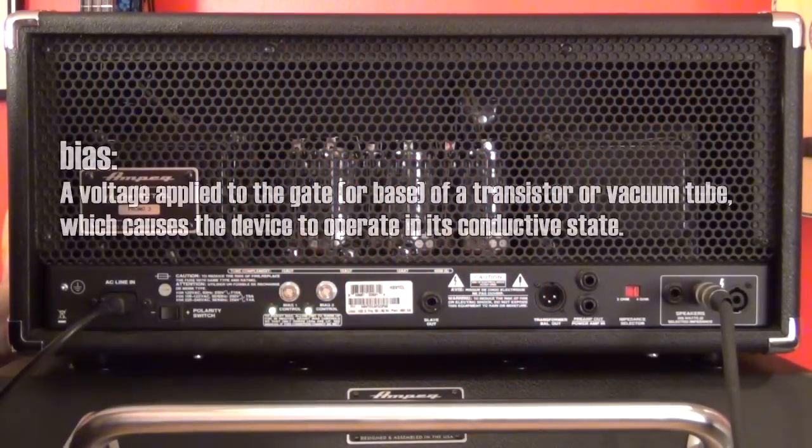Quick explanation on what biasing is. Basically, biasing is adjusting the amount of voltage going to your power tubes. It's very important that you get the right bias adjustment so that you're getting the most performance out of your amplifier without overburdening the tubes or underburdening them.